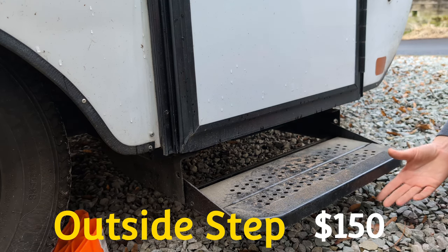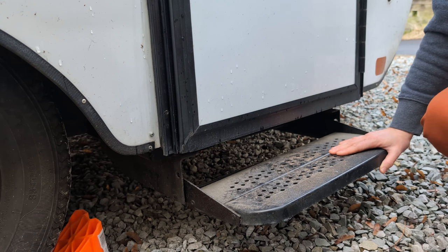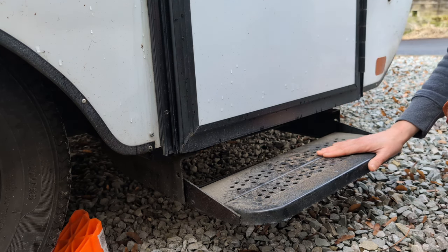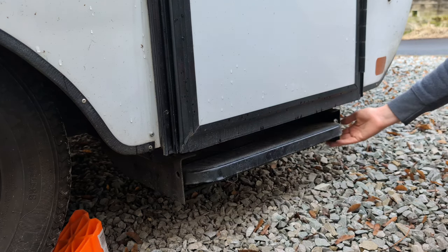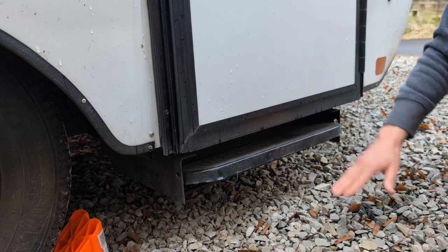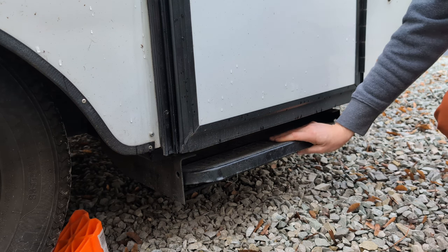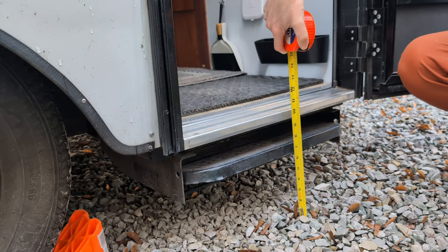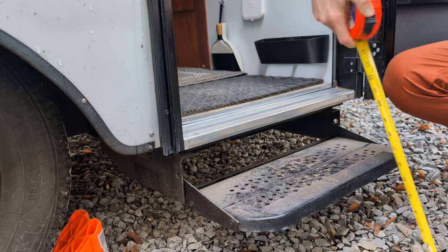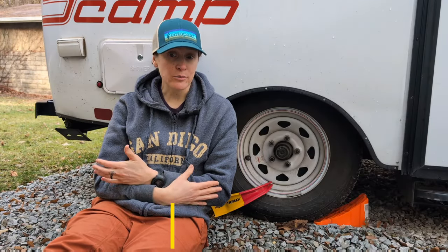The entryway step is super easy to deploy and stow away, but we've never once felt the need to bridge the gap between the ground and the door. Unless you have bad knees or bad hips, this step does nothing but lower the trailer's clearance. Anytime we've had a clearance issue, it's been because of this step. The entryway is only roughly 10 inches off the ground — about two five-inch bits. If I had to do it again, the step is a no.